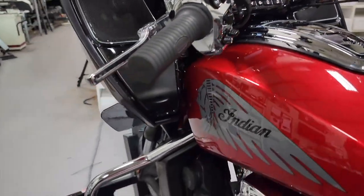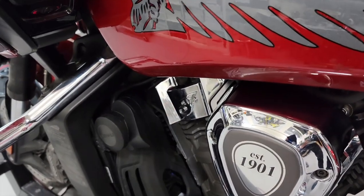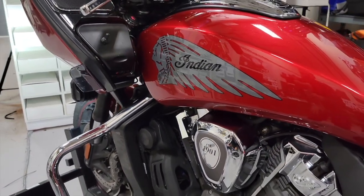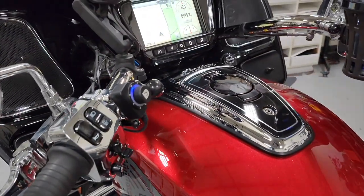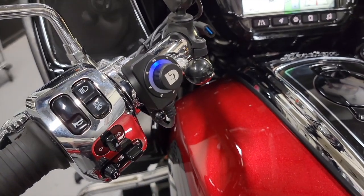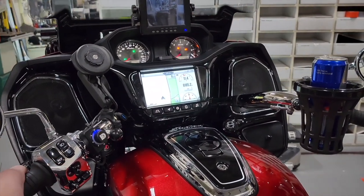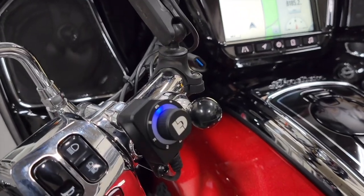It would be a shame not to demo the Soundbomb Split Horn so you can hear how loud these are. [Horn demo] Clearly ridiculously loud. What you probably noticed is that thanks to the Dial Dim controller being hooked up to the horn circuit as well as the high beam circuit, the aux lights flash when you sound your horn — a really cool feature that's only available in the Dial Dim lighting controller.